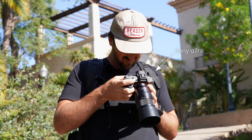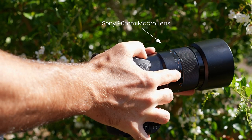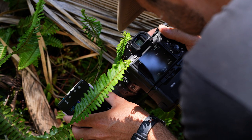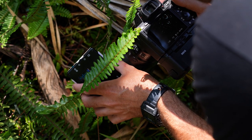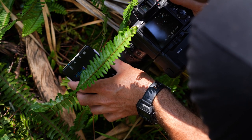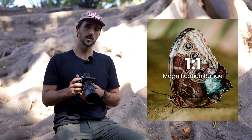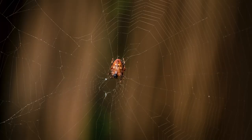First you need a camera — a full-frame camera preferably. You need a macro lens. Macro lenses have a very close minimum focusing distance, so you can get very up close and personal with the subject that you are shooting. Macro lenses have what's called a one-to-one magnification range, where it makes small objects appear very big and life-sized.